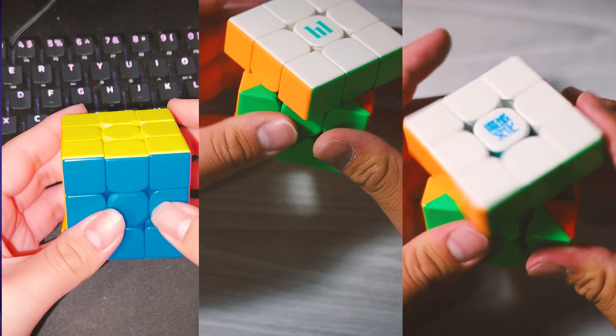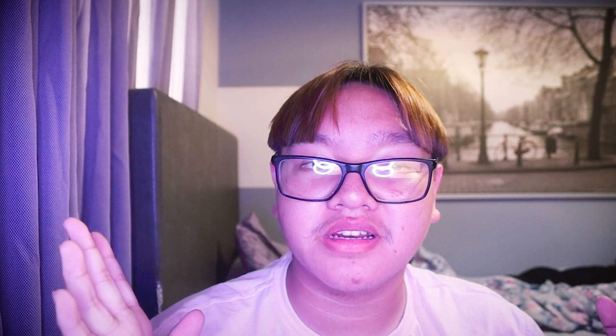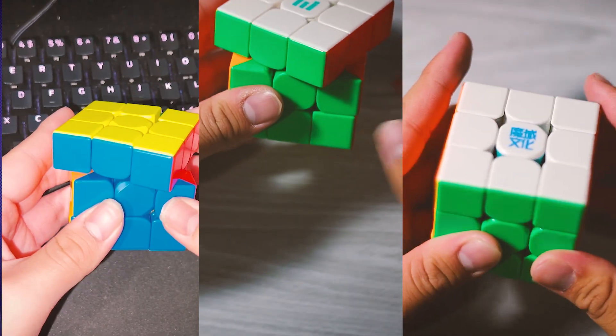Now for the most important part — performance — and for most of these, it's pretty good. The corner cutting on all of these cubes is pretty much on par with each other. It's no secret that most cubes on the market, except for the Tengen V3 and the MS3X, are pretty good in terms of corner cutting. All of them can do 45 degrees normal corner cutting, and the reverse corner cutting is pretty good as well.